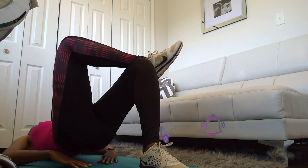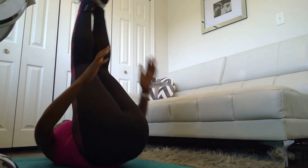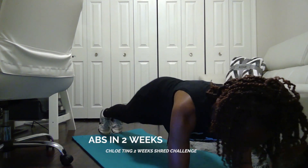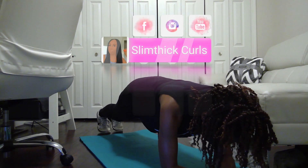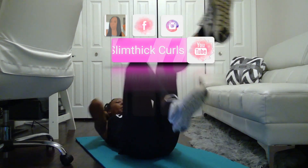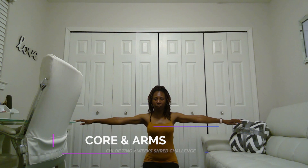I definitely got stronger and faster as the days went by — thank goodness, because the struggle was real. One thing I did not do was change my diet while doing the challenge. I'm not the worst eater in the world, but I wanted to see if this could work even if I ate what I wanted, whether it be healthy food or not.